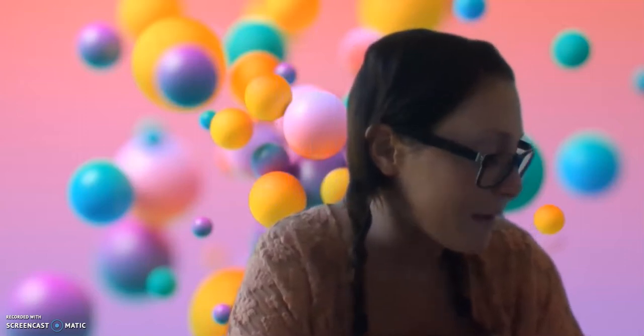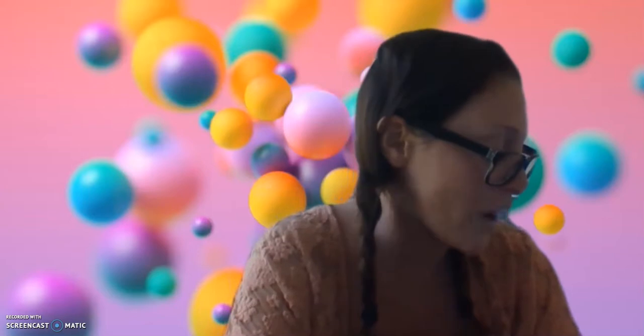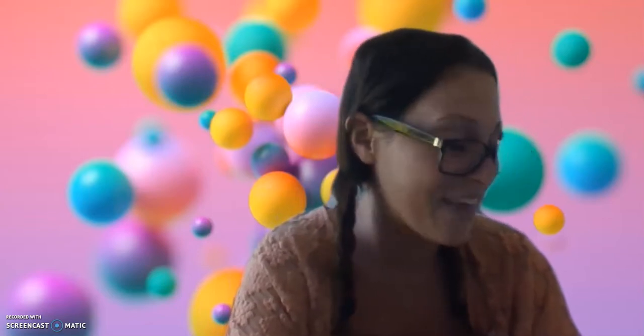Sam and Molly were going to do exactly what Grandpa said, but Mr. B had left the door to the Bubble Lab open. So quicker than it takes a bubble to pop, they were inside again. Sam took one jar, Molly took another. They looked at each other. Let's try them, they said together.